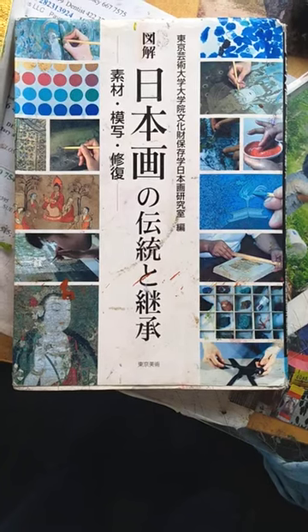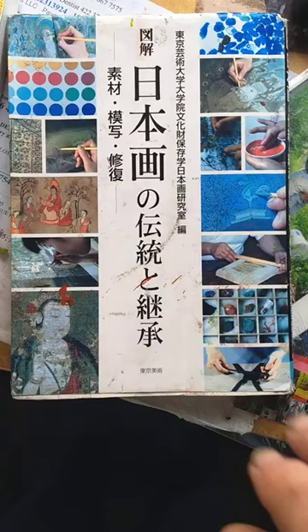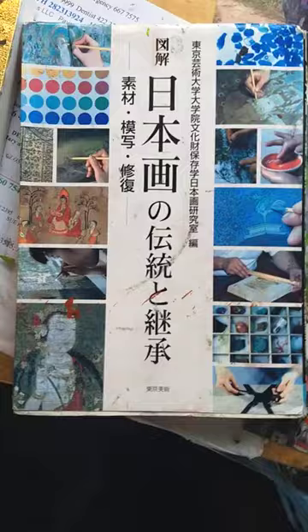I've been working on gold leafing recently, finishing up a couple of commissions, and I thought I could show you more of what kinpaku is about.